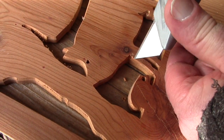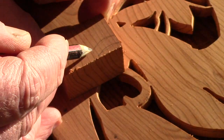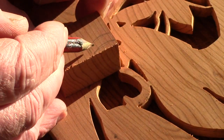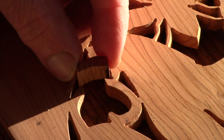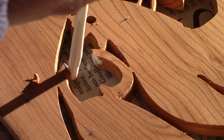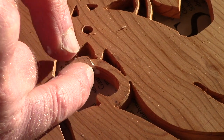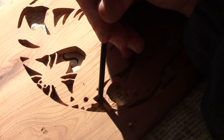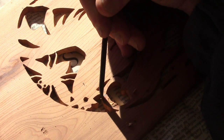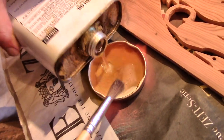Lots of careful finishing came next, and patching the broken tail. And then some Danish oil.